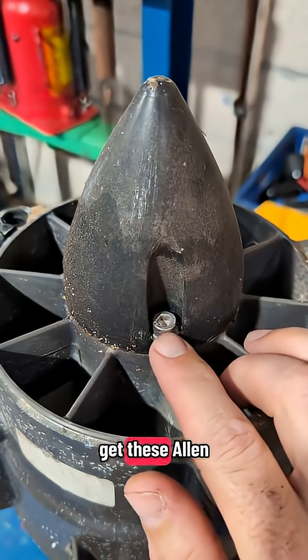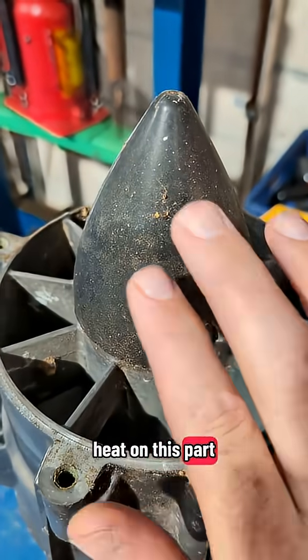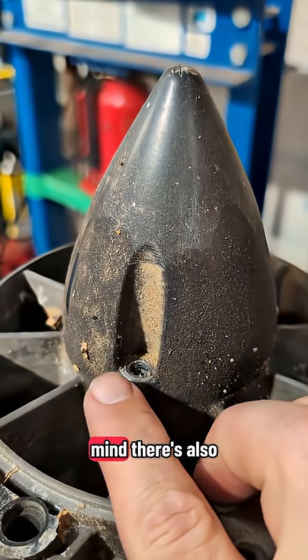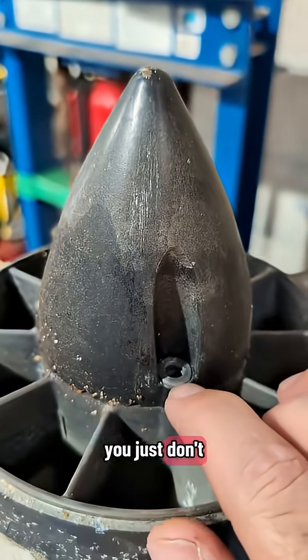Our next step, we've got to get these Allen bolts out — there's three of them. Don't use heat on this part; this cone is just plastic. Just keep in mind, there are also washers on these — they might be stuck in there, so you just don't want to lose them.